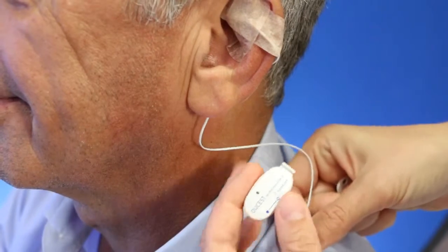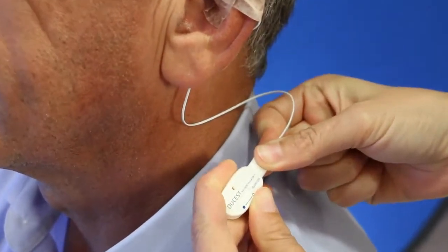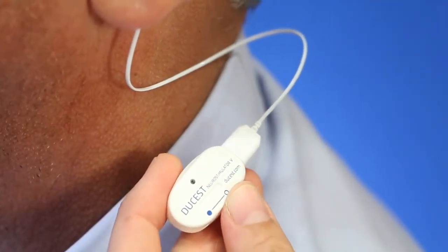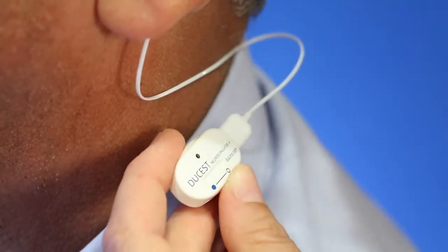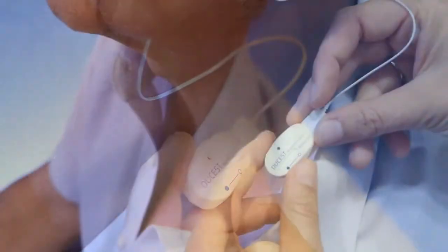As soon as the device is connected with the electrode it is activated and starts to stimulate with 1 Hertz. Within the stimulation phase of 40 minutes the red LED blinks every 10 seconds, and during the following pause of 20 minutes it does not. The alternation of stimulation and pause is programmed automatically for 14 days.